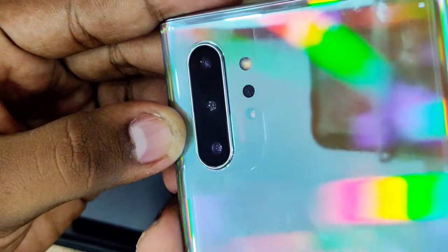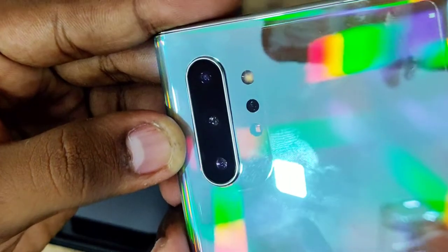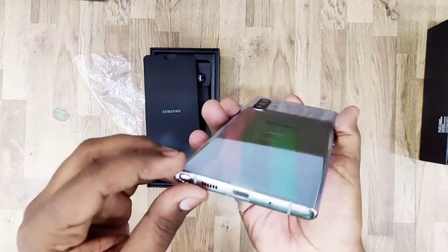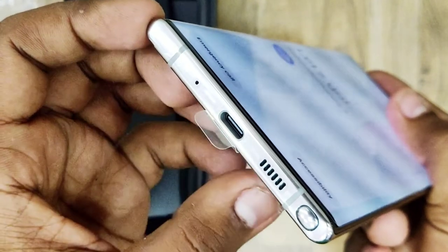There is also a 16MP F2.2 ultra-wide camera and a 3D ToF depth camera. At the bottom, you will find the flash, the S-Pen slot, a speaker, and the Type-C port.